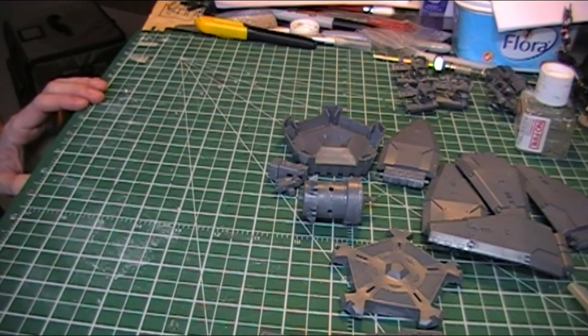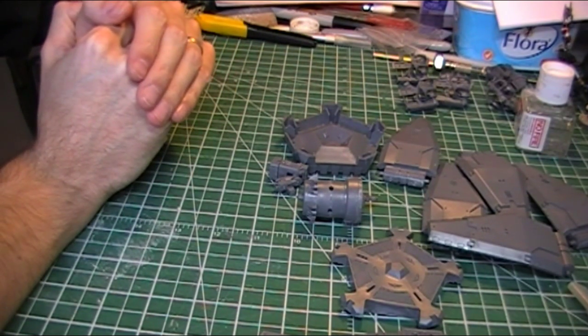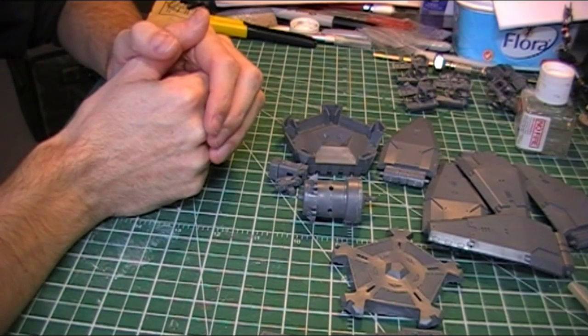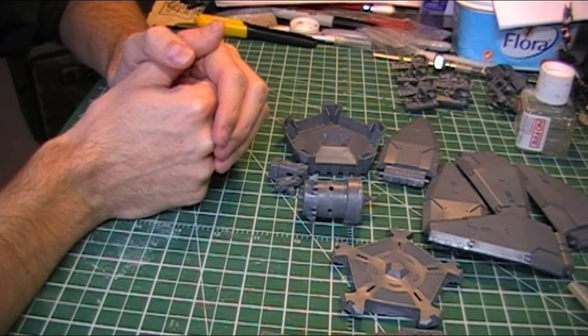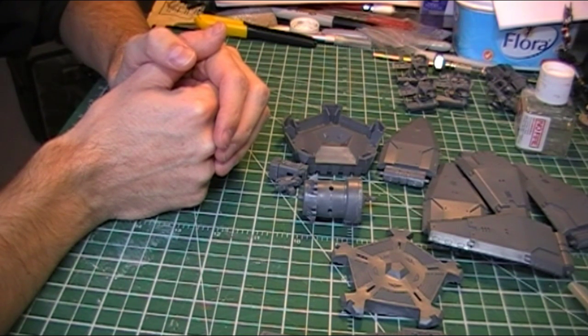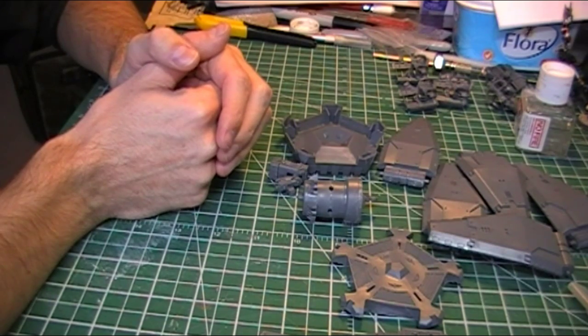Hi guys, welcome to the next part of my drop pod build. At the moment I have clipped out all of the parts from the sprues and I've just been cleaning them up, getting them cleaned up and ready to glue together. I've done a little bit of modding already and I thought I would show that off before I get everything together.